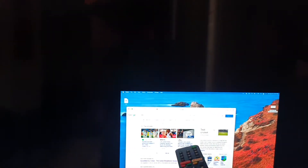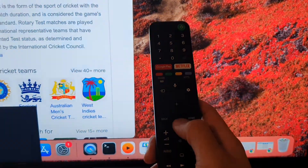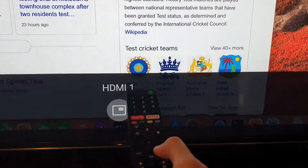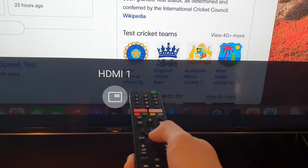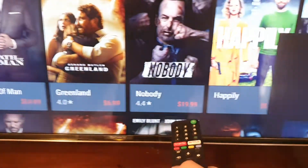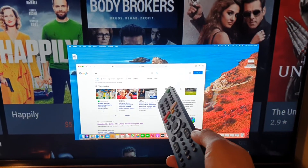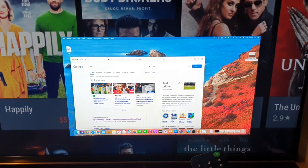To recap: to open up the picture-in-picture, press the TV button on the remote control, then press the picture-in-picture icon at the bottom. You may need to press the TV button twice to see it, then press the OK or center button to activate it. It works with a laptop, computer, Sony PlayStation, or any input source.